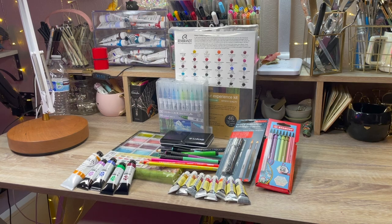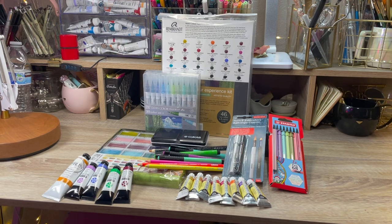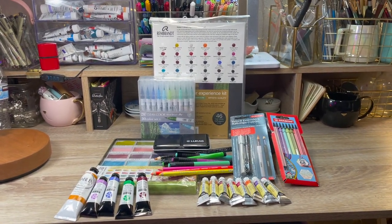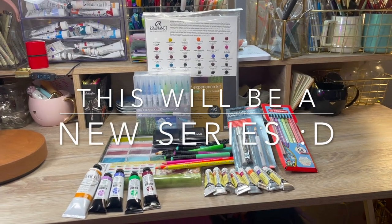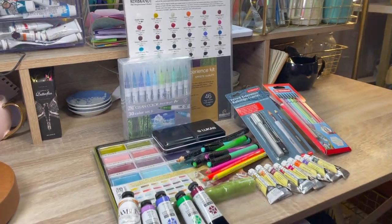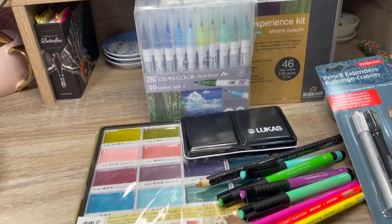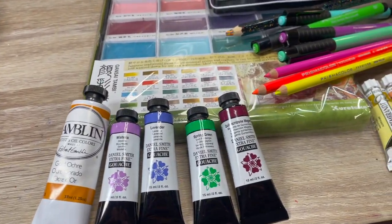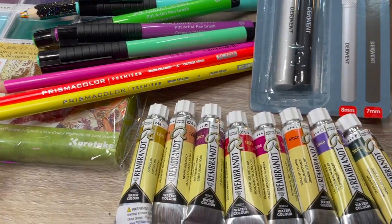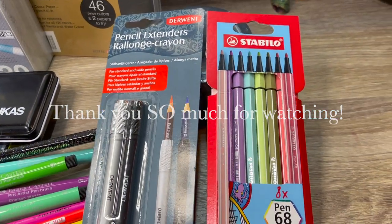Thank you for watching! The next video coming up will be my favorite and most used art supplies for the month of January, so look out for that next week. I want to personally thank you all so much for taking time out of your day to check out this video — I really do appreciate it. If you found this video useful and or entertaining, please give it a like, it really does help the channel. Thank you so much and I'll see you next time. Bye bye.